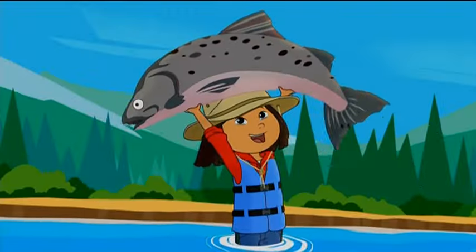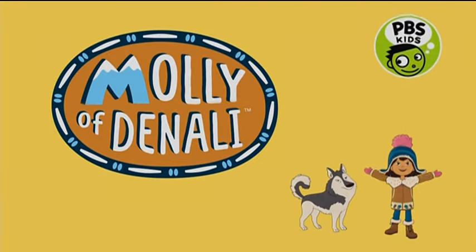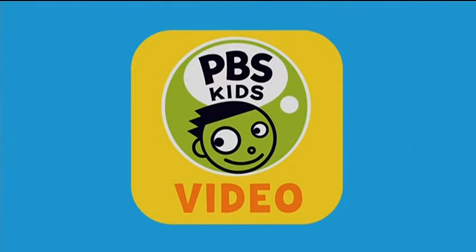Sometimes adventure can get messy. Watch Molly of Denali anytime on the PBS Kids Video App.